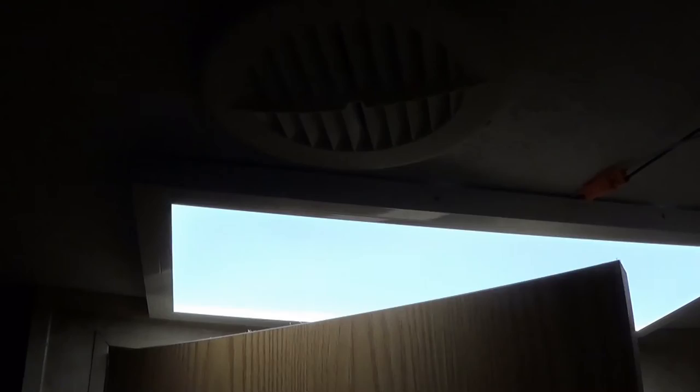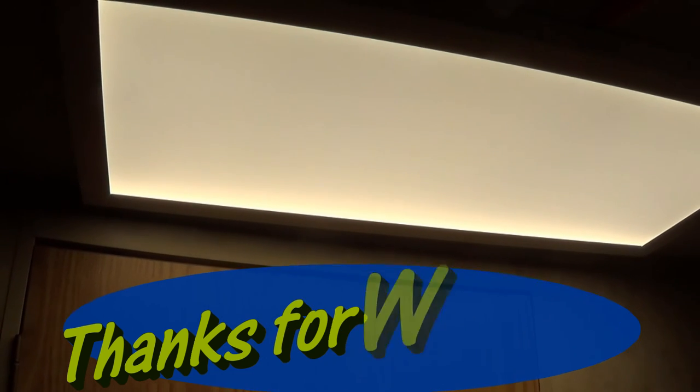And then the other nice thing — I measured this before I put it in — I can get my bathroom door to still open and close without any interference, so that's pretty sweet. Anyhow, overall I'm pretty happy with this light.